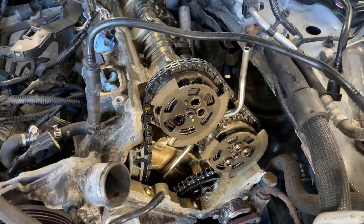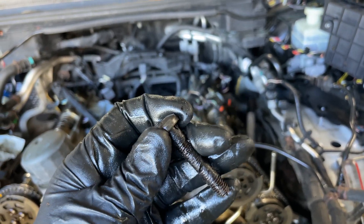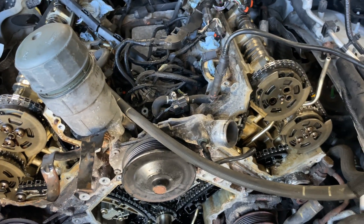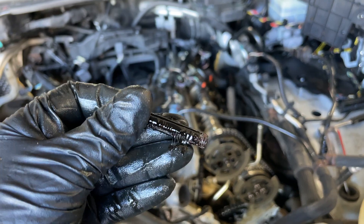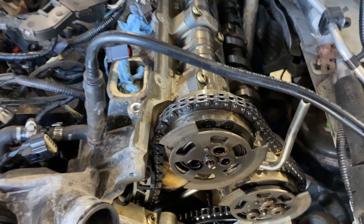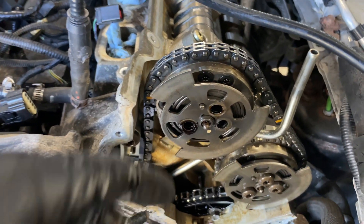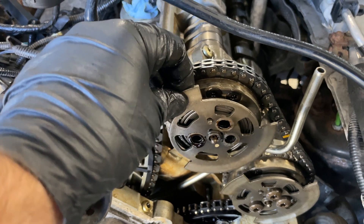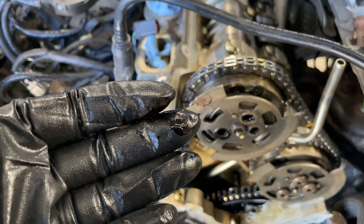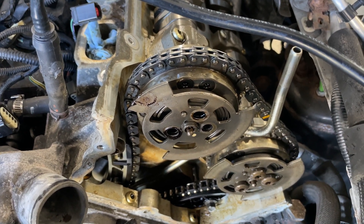I'm working on taking out these variator bolts and look at the gunk — this is pure paste. I don't think that's how they're supposed to be. I can hardly pull them out; they are just pasted in there. The insides of these are so gunked up. I'm going to pull everything off and it's really good we're doing this.